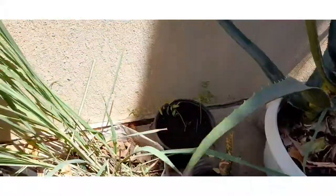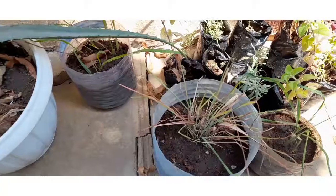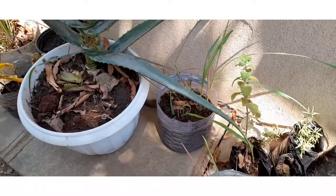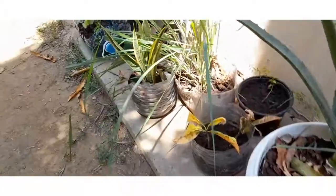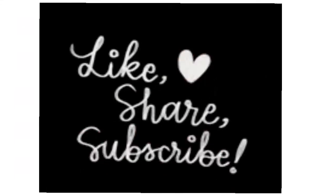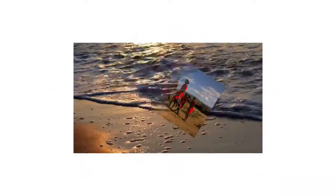All this I have done today — the propagation, including lemongrass. That's all for today. Thank you so much for watching, guys — see you all in our next video. Bye, God bless you!